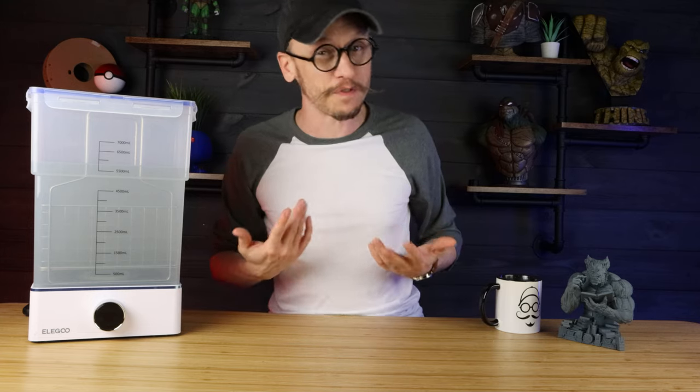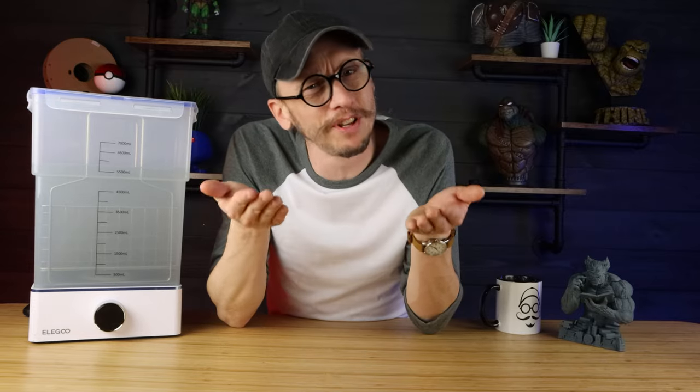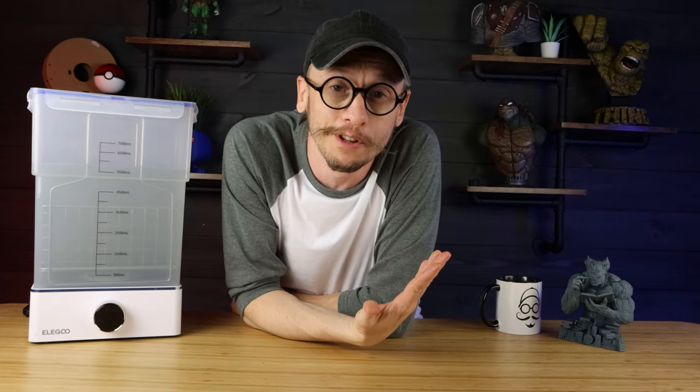I might have a few more steps than other people, but my pieces always fit together and I always have amazing detail on my 3D prints. So if you're just here to steal a couple of my ideas, fantastic. I want you to be here to take them for your own. I just want you to have clean 3D prints.